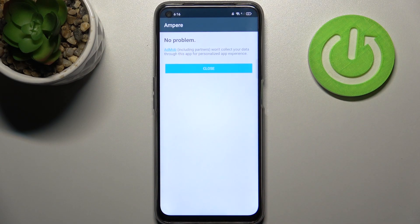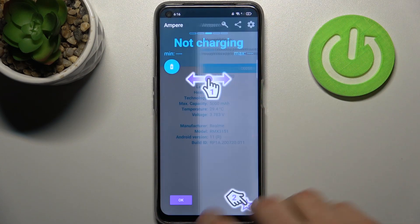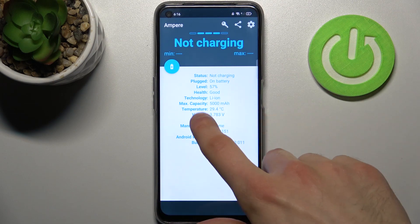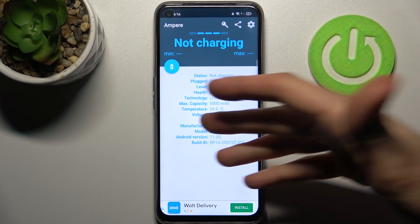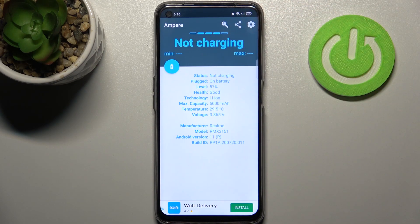Tap 'No thank you' to close the prompt and here you can check your battery health. As you can see, my health is in good condition because it's like a new phone from the box, so there is no reason for it to be in bad condition. Just download this app and check your battery health like this.